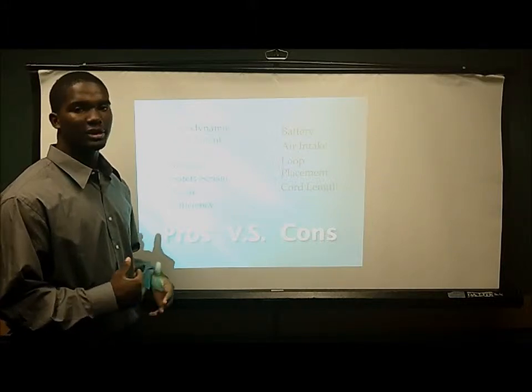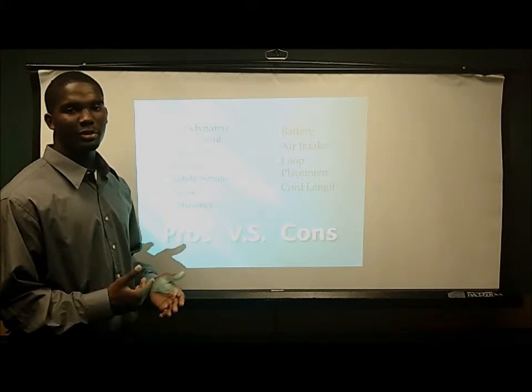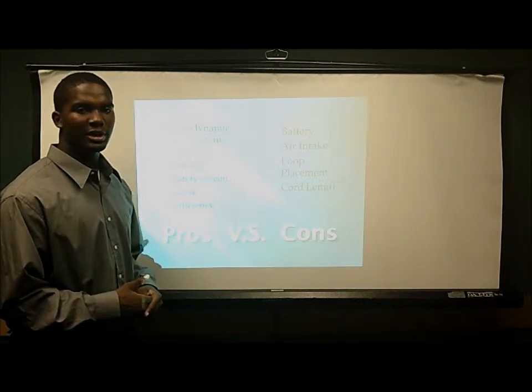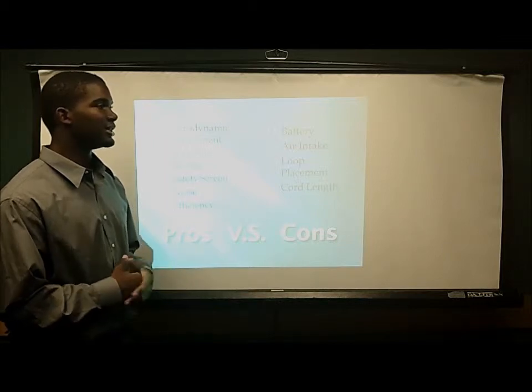Some cons would be the coil link — it's kind of short. A battery pack would probably make this product a little bit better. The loop placement is also kind of awkward to hold. Next, Chaz Davis is going to talk about how it works.